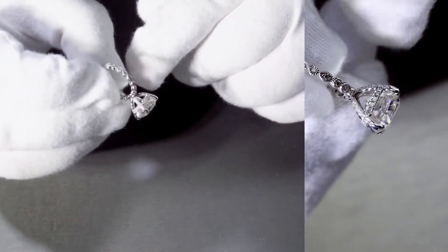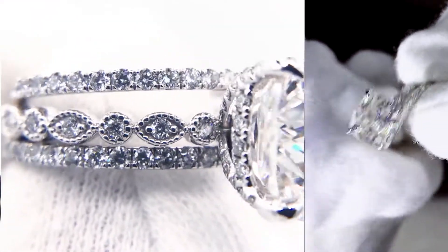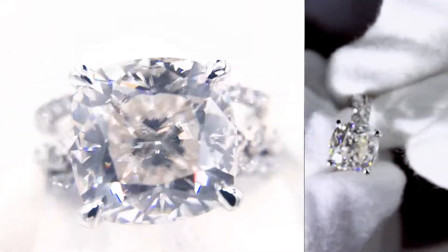This is a really beautiful ring, but there's also a great matching diamond straight micropave band that really just adds a lot of great beauty and definition to the ring.